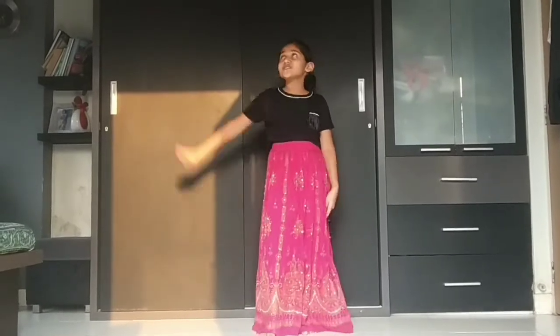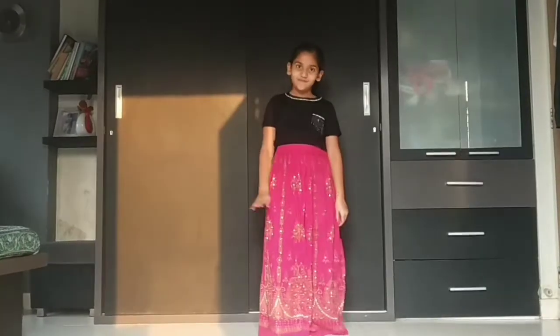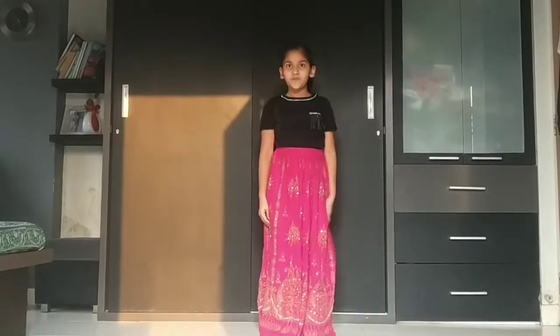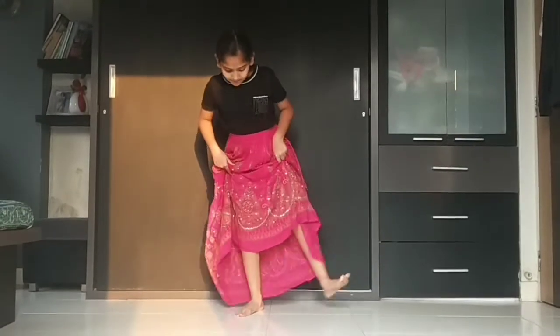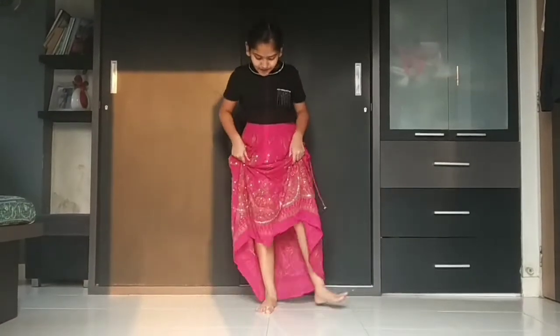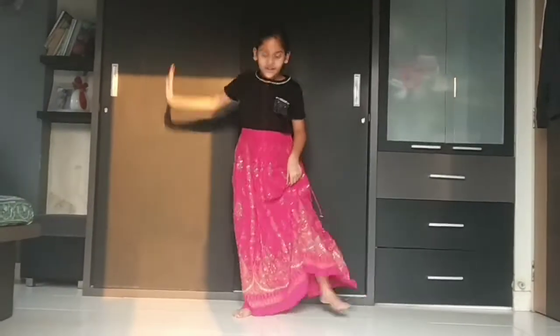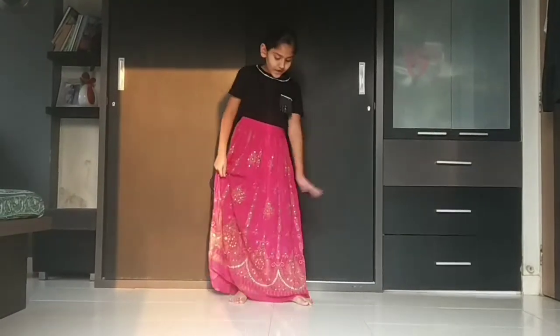Now the next step. Take your right hand and just go like circle circle. So 1, 2, 3 and 4. So 1, 2, 3 and 4. So 1, 2, 3 and 4. And your legs will be back and up, back and up. So 1, 2, 3 and 4.